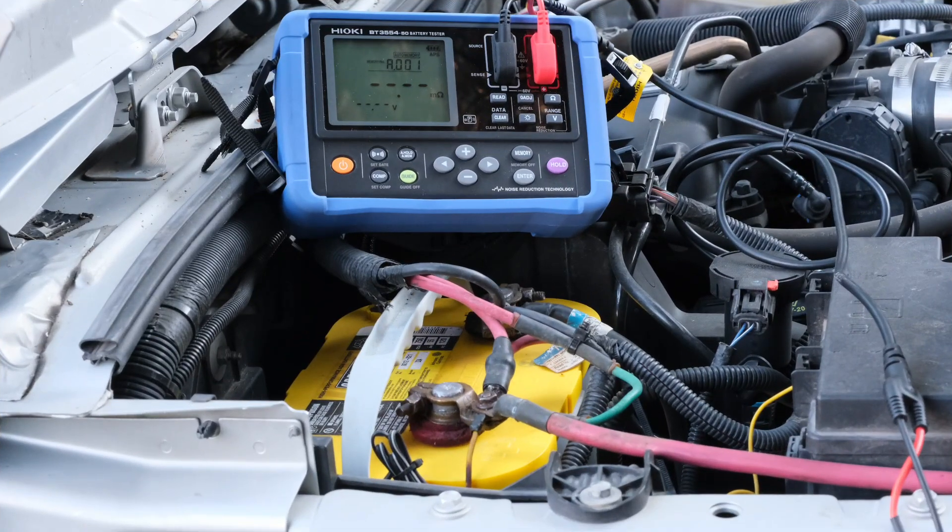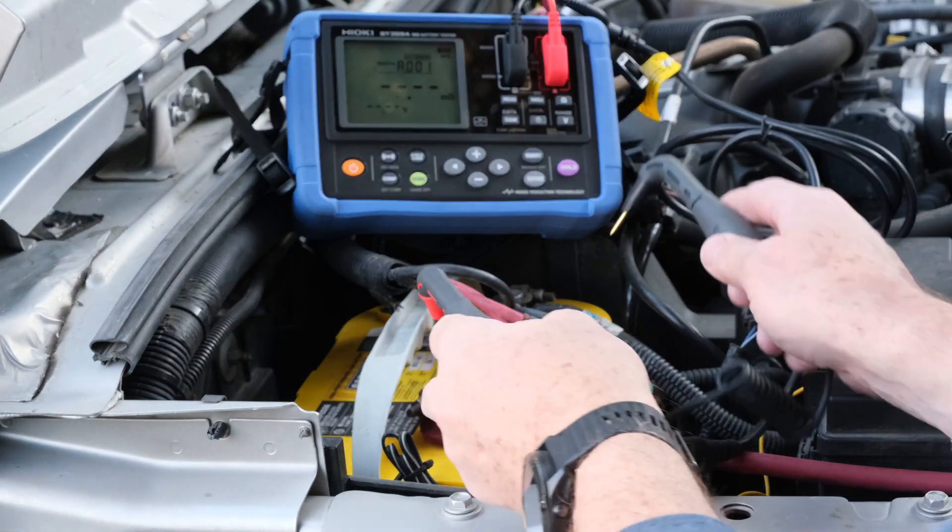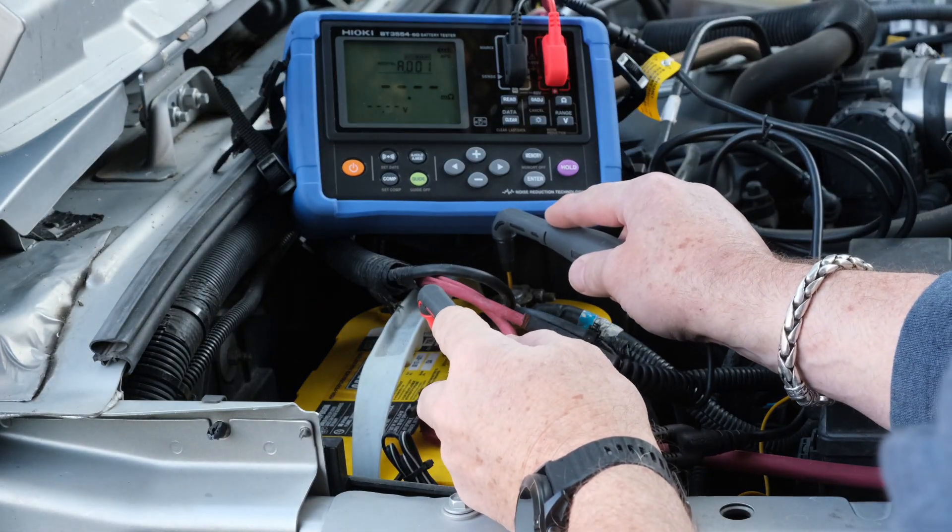Alright guys, this battery — this Jeep has been sitting here for a while. I haven't been driving it, so I can't start it right now. It's just barely at the point where it won't crank over. So let's go ahead and test it. This is the first battery I've tried — it's got the plus here and the minus, and all you do is touch down.